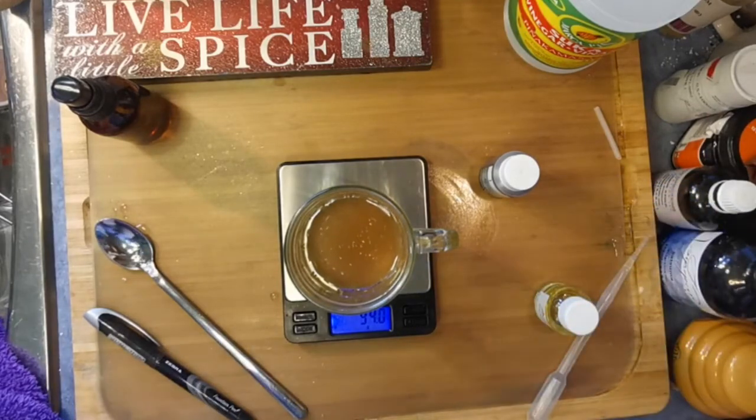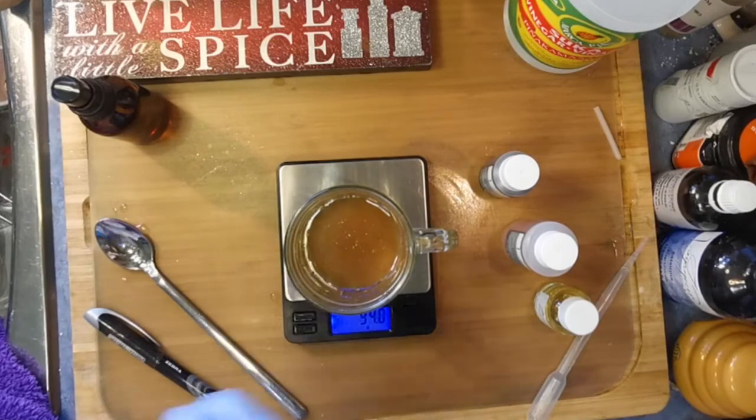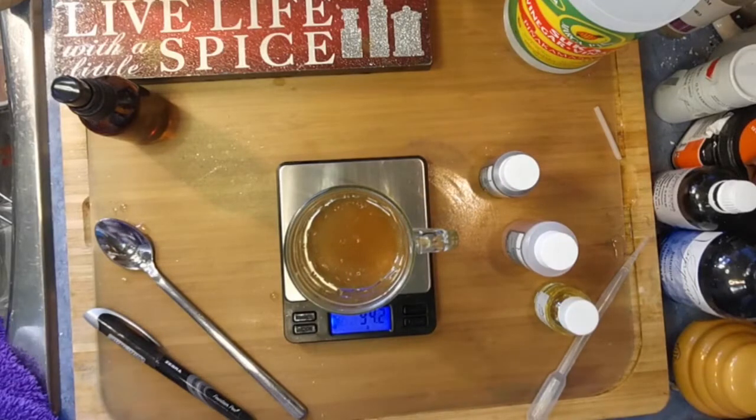The next ingredient we are adding is our honey pot, and we are also going to need a few drops of polysorbate 80 or polysorbate 20. I use more 80 than 20 — it looks like I've got lots of 80 right here. I love using the 80 in my bath bombs because it makes them like lotion.